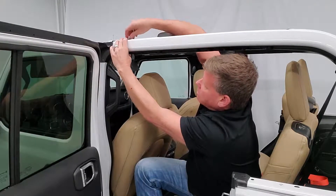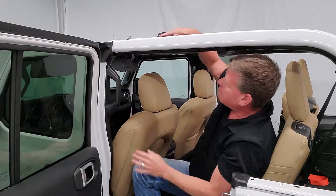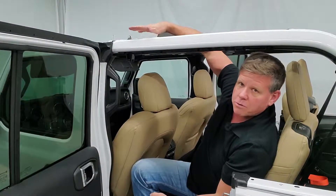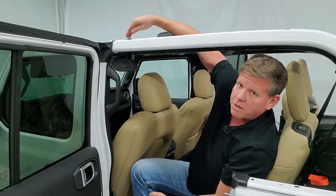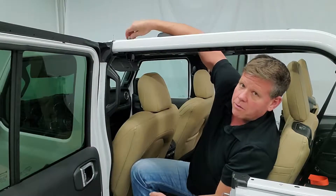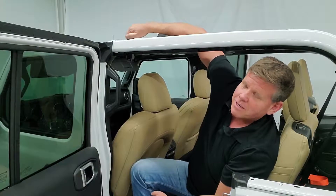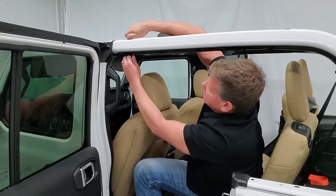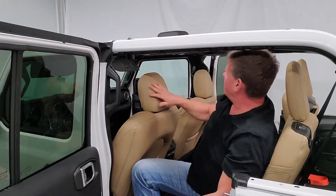I'm showing you here with the top removed, but you can do this with your hard top on. You'll need to slide your hand in there and feel around. Just make sure you put your shoulder washer first, because the acorn nut — if you don't put it in — will just drop right through that hole and you'll have to find yourself another acorn nut. It's a three-quarter inch wrench to tighten it up. Get it tightened up and do the same on the other side.